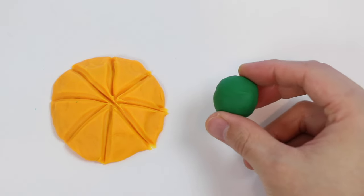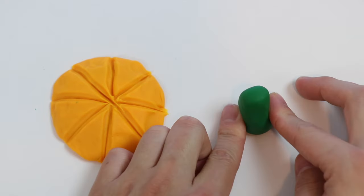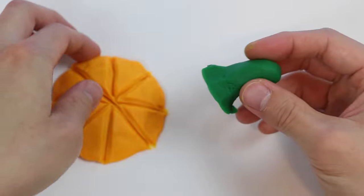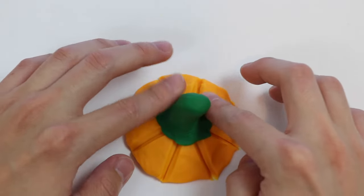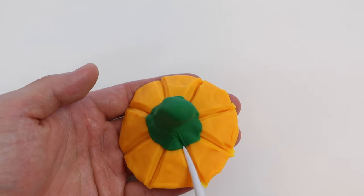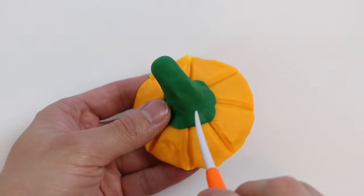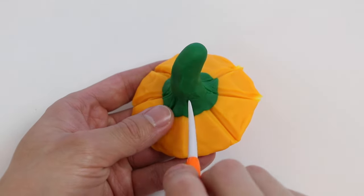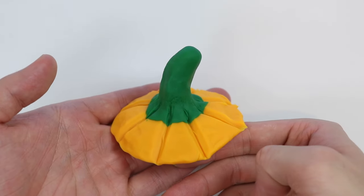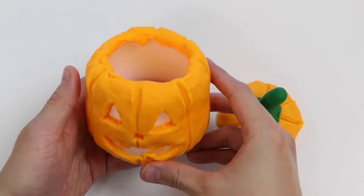Next up, let's make the stem. Use green Play-Doh. Give me a second while I shape it. Let's attach the stem on top. Add a few more details and a second lid. Now let's turn on the LED candle. Put the lid on.